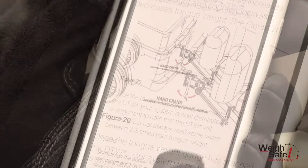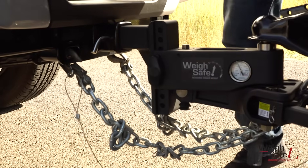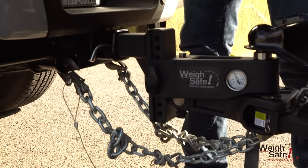Turning it clockwise increases tongue weight and counterclockwise decreases tongue weight. Once the tongue weight gauge has reached the required DTW, your system is now distributed.